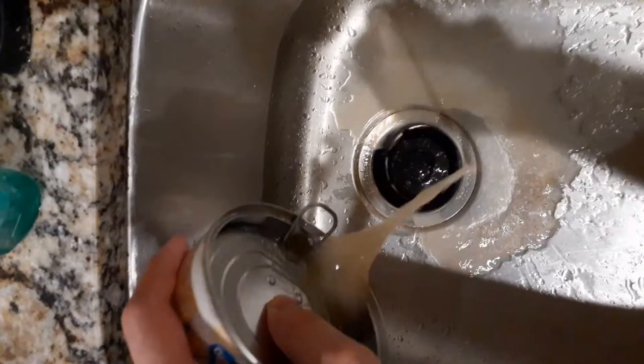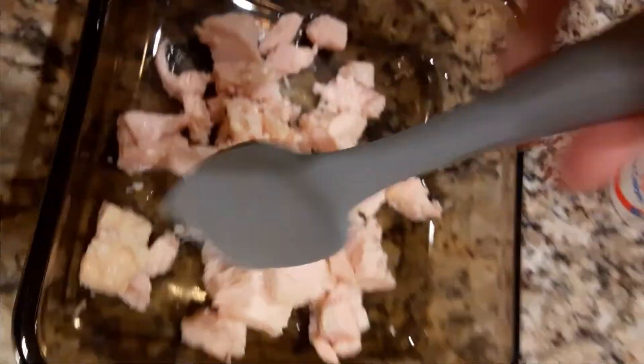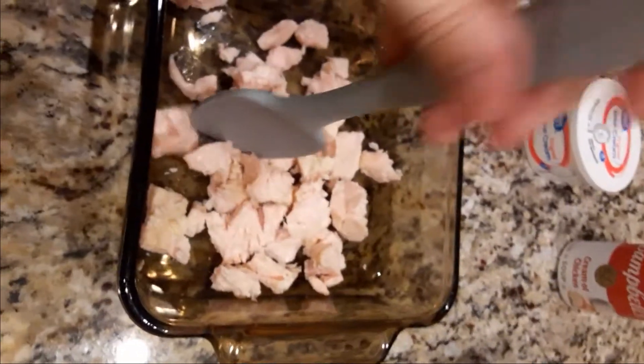First we want to drain that chicken, get all the water out. Then we want to pour the chicken. Then we want to dice it up — we want little bits, not too chunky, unless you like chunky.